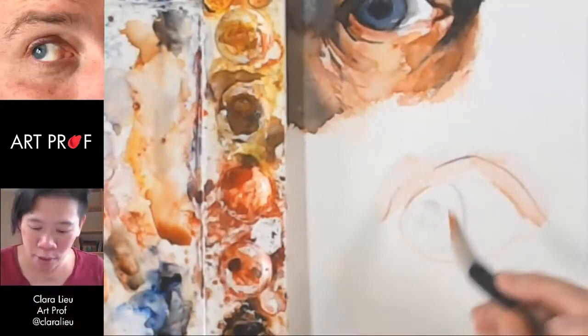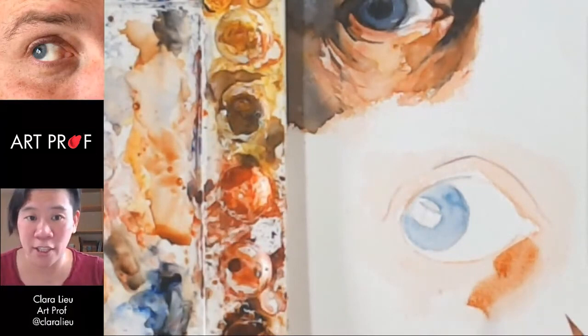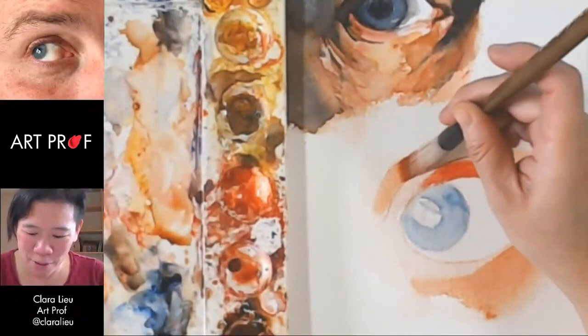I actually think this is a pretty good blue. Block in darker shadows — like here, there's a lot. This is a very dramatic shadow down there at the bottom. Watercolor makes me sort of apprehensive, so I feel like I can't be risky with it. Maybe a little bit of orange coming up here would be good.